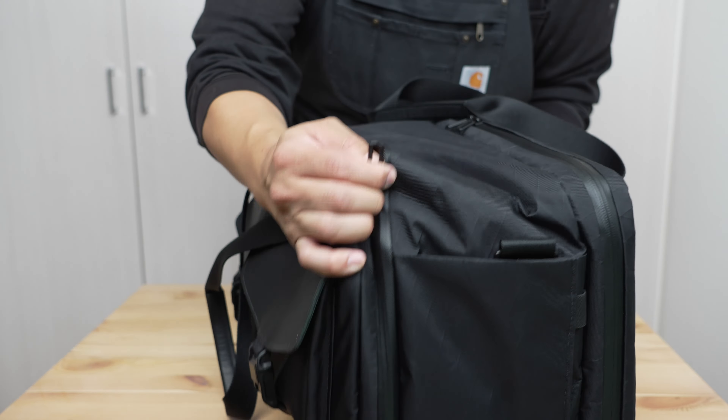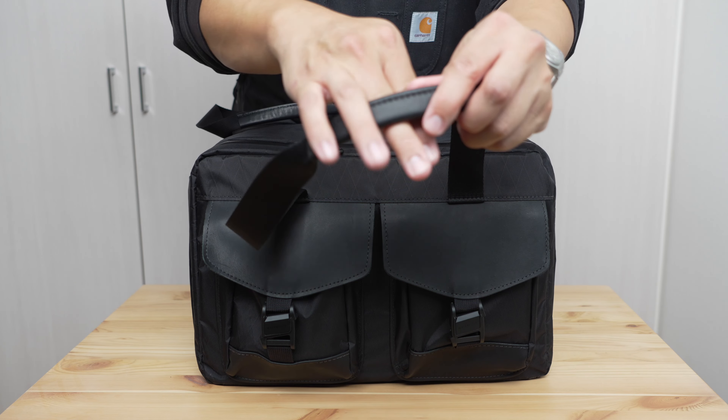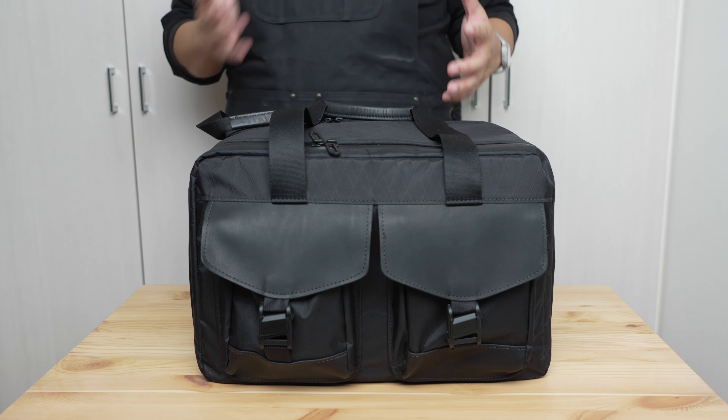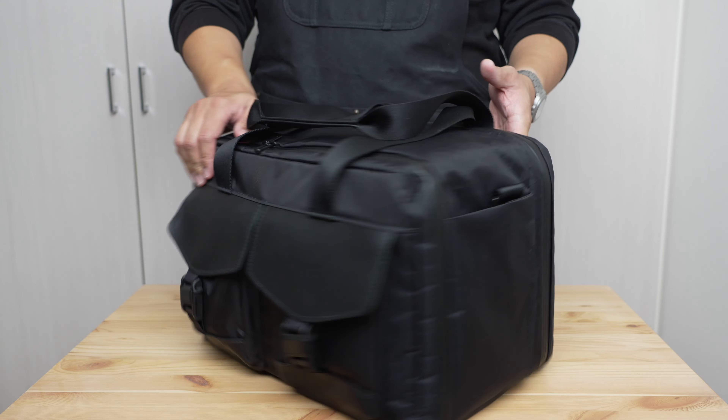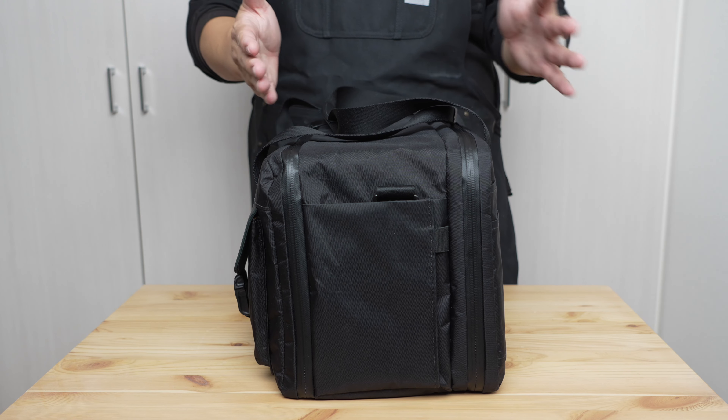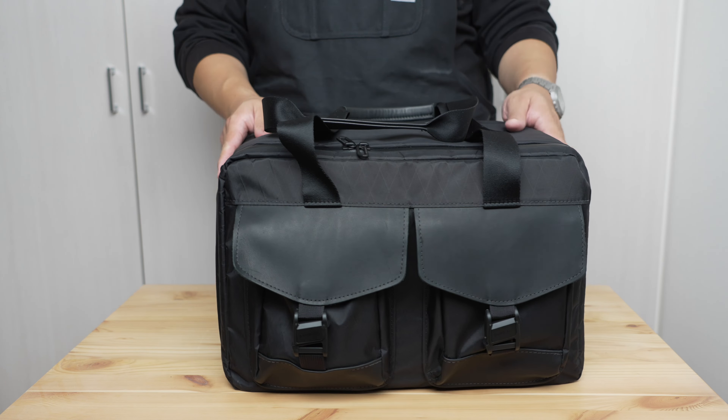Those who've been fans of Waterfield Designs know they started with a lot of waxed canvas, brown, natural-organic materials, so it's nice to see these more modern materials in a very nice form factor. There's nothing revolutionary about a rectangular duffel bag, but this is a very nice take on it. The bag stands upright, fits under a seat in front of you even in most economy class seats, and fits nicely in an overhead compartment laid on its side.